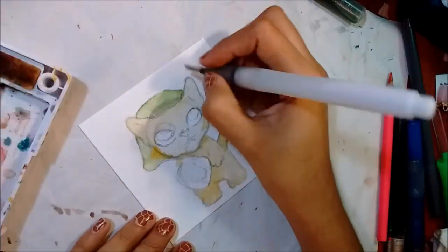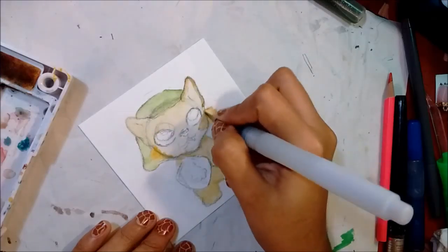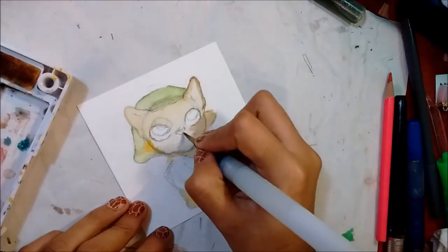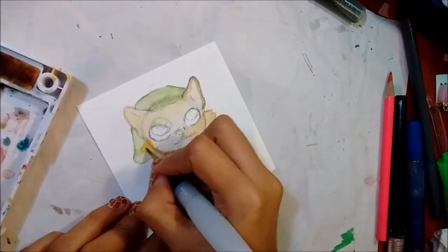I thought it'd be cute to draw Link as a little kitty cat, because kitties are cute — could you imagine one roaming around Hyrule with a little hat on?